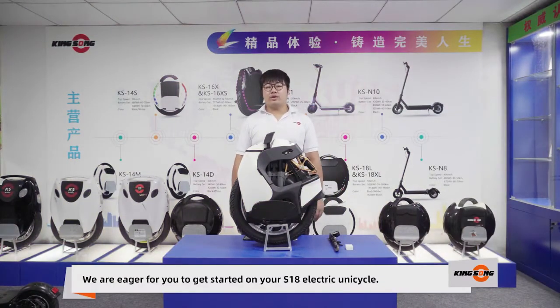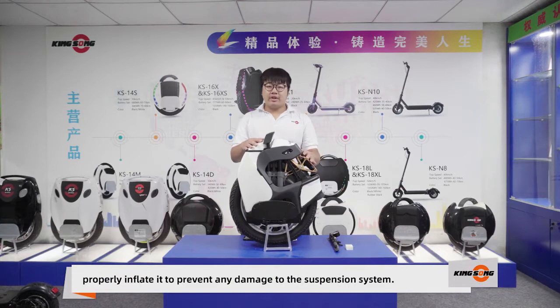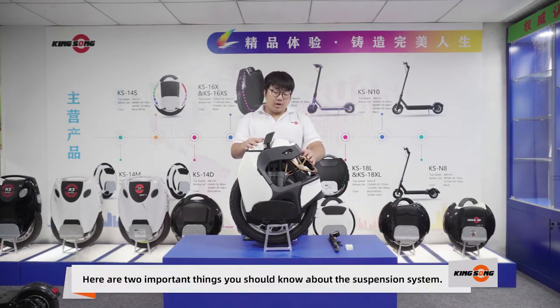We're eager for you to get started on your S18 electric unicycle. But before you start, you have to learn about the suspension — specifically how to keep it properly inflated to prevent any damage to the suspension system. Here are two important things you should know about the suspension system.